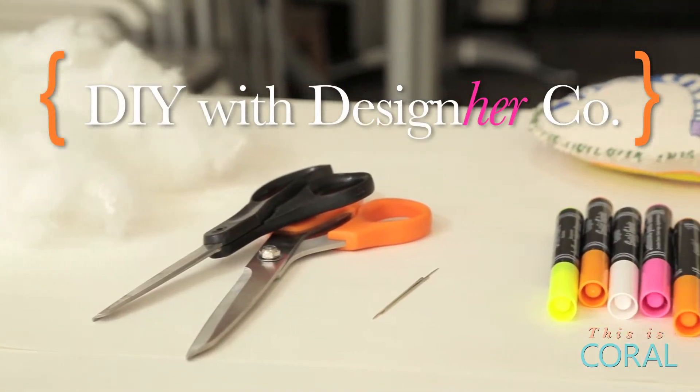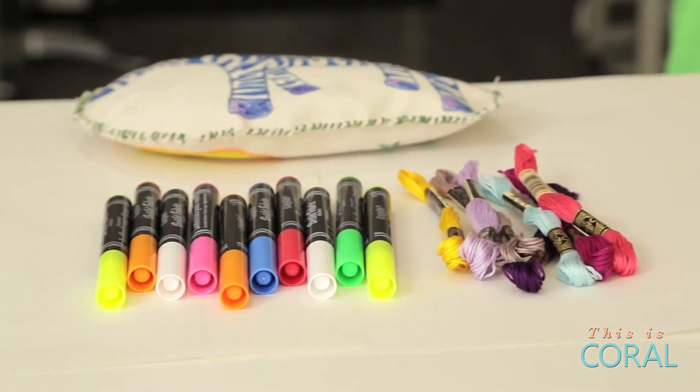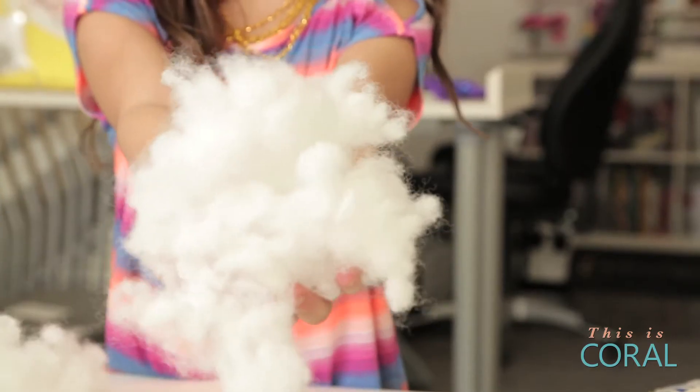For today's project you're going to need a sewing needle, fabric scissors, embroidery thread, fabric markers, some canvas fabric, and some pillow stuffing.